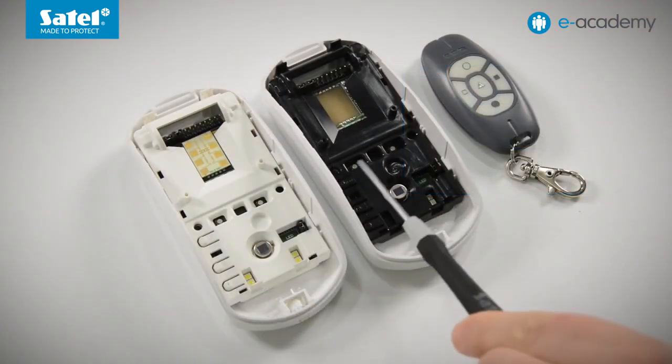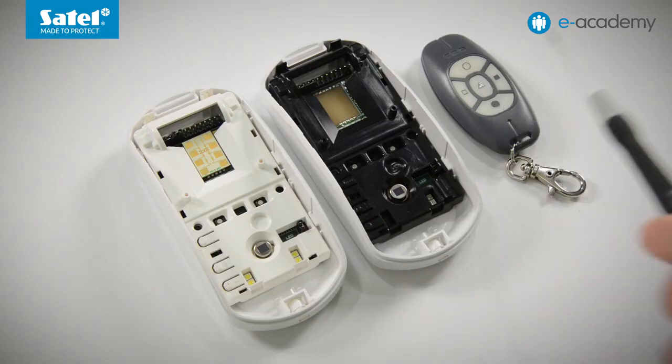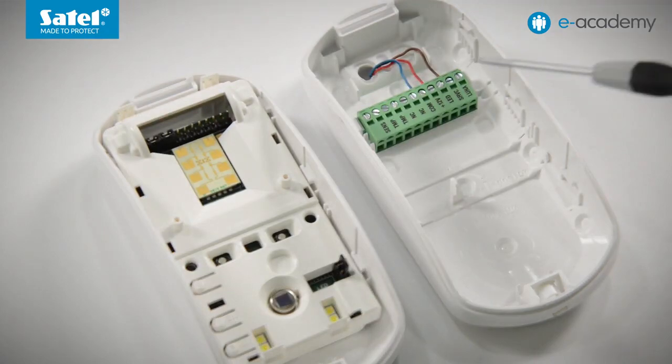You can configure the Luna and Pro detectors using the buttons on the electronics board or the OPT1 key fob. Each of these detectors has its own configuration menu. To open it, that is to enter the configuration mode, you must press and hold down the button labeled MODE for three seconds. Alternatively, you can short to common ground the terminal labeled SRVC, which stands for service.